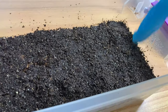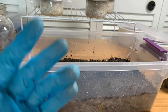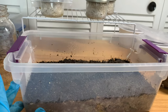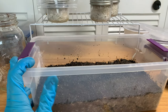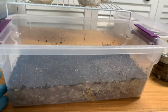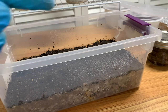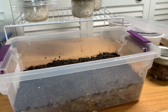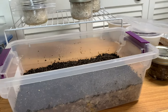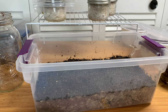Yesterday, right before I noticed this fruit, I was thinking about what to do to maybe initiate fruiting production — basically to simulate a drought condition. I was going to let this dry out, and I probably still will if this is the only pin that comes out. I'm going to stop watering and leave this open for maybe 48 hours.